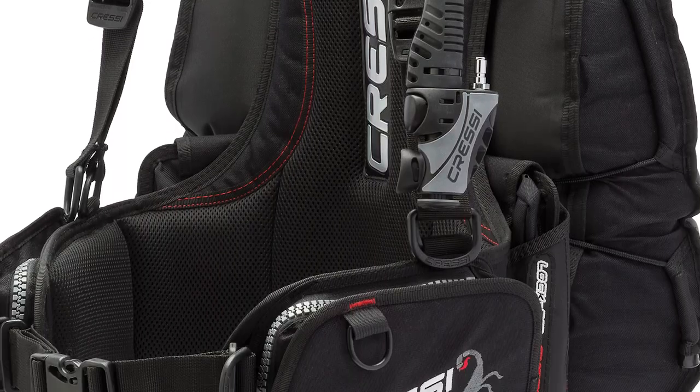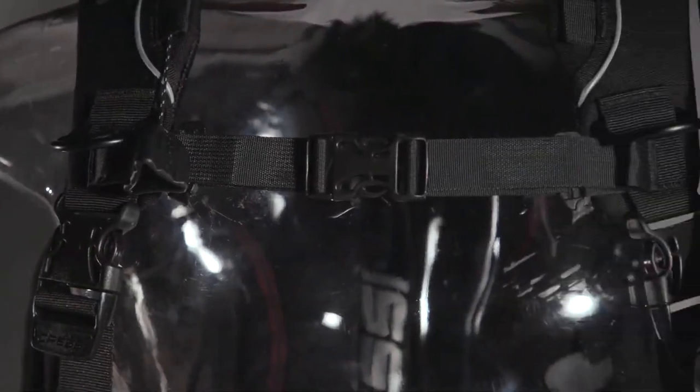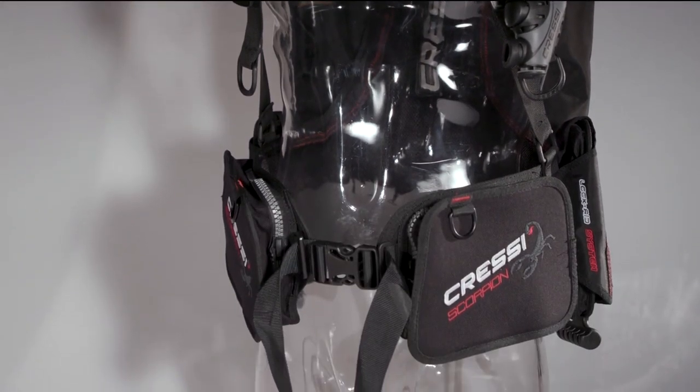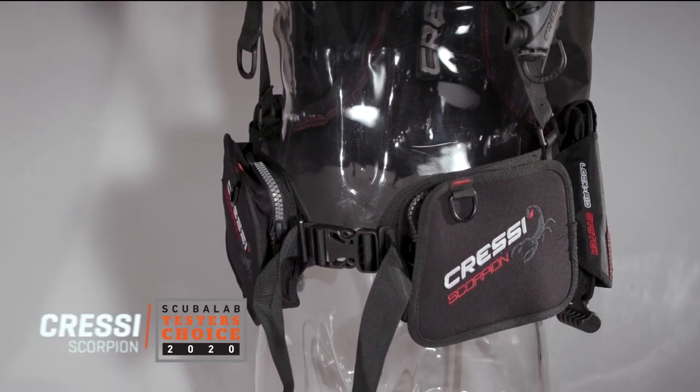I'm Roger Roy, the Scuba Lab Director. We tested the Cressy Scorpion BC – versatile, stable, and comfortable. It was our tester's choice for back inflation BCs.